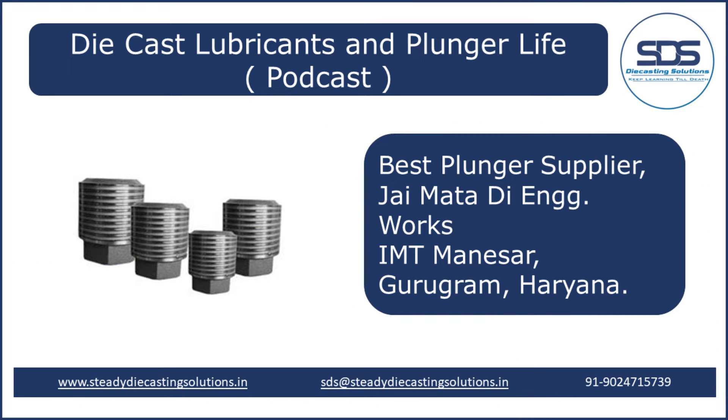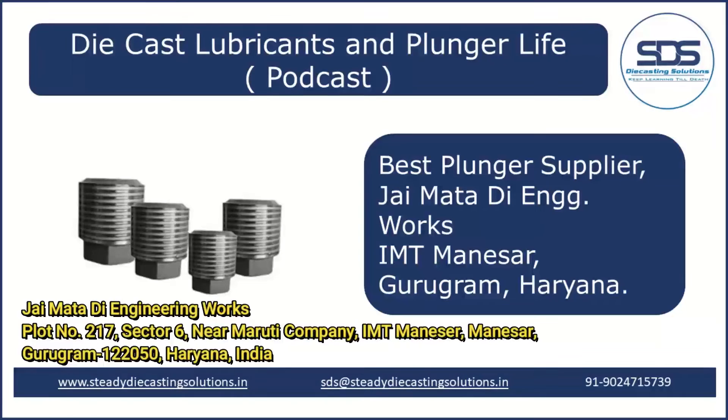Hello everyone and welcome to today's podcast on diecast lubricants and plunger life in high pressure diecasting HPDC. I'm excited to share some valuable insights into the lubrication process and its critical role in ensuring the efficiency and longevity of diecasting operations.